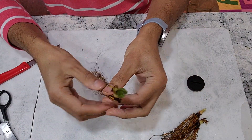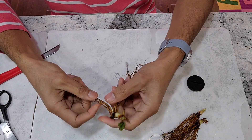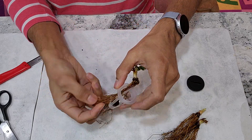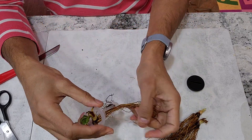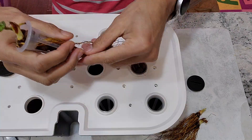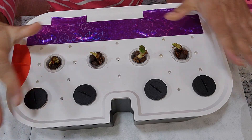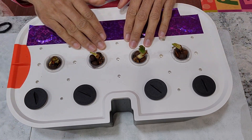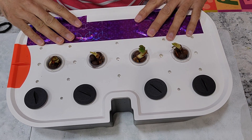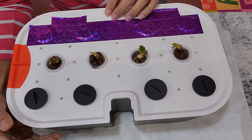Now I am going to repeat the same for the remaining three strawberry bare roots. The garden is all set — it is ready with the four strawberry bare roots. I covered the remaining holes with reflective duct tape and some covers. With that, it is all set and good to go.